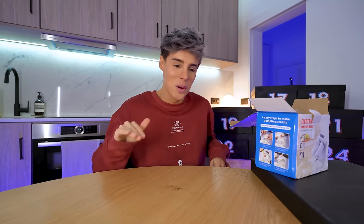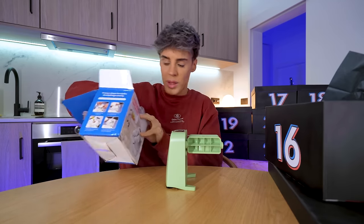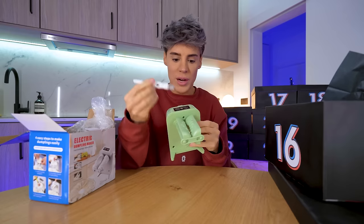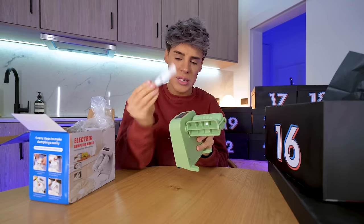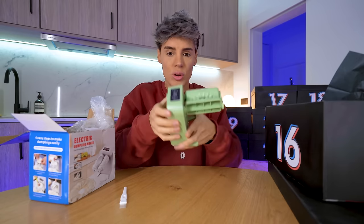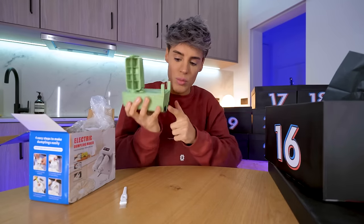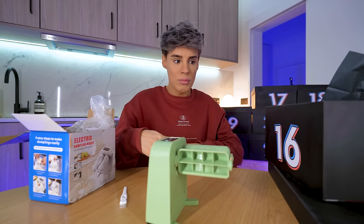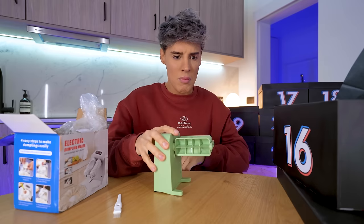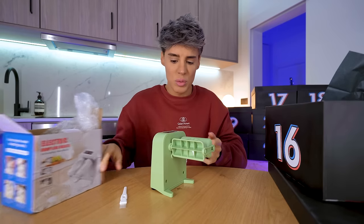My electric dumpling maker is charging — I don't know what time my life can be. This is not real. It also comes with a brush — so if you're using this with an actual dumpling, you want to brush it with egg wash so it doesn't stick. They send you a little brush, which is nice. It's got two modes: manual and automated. Obviously you're buying this for the automated mode. It's got a suction base so it doesn't move.